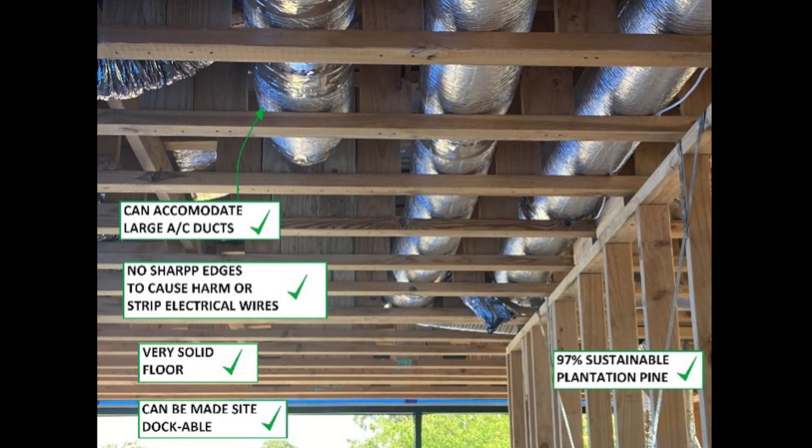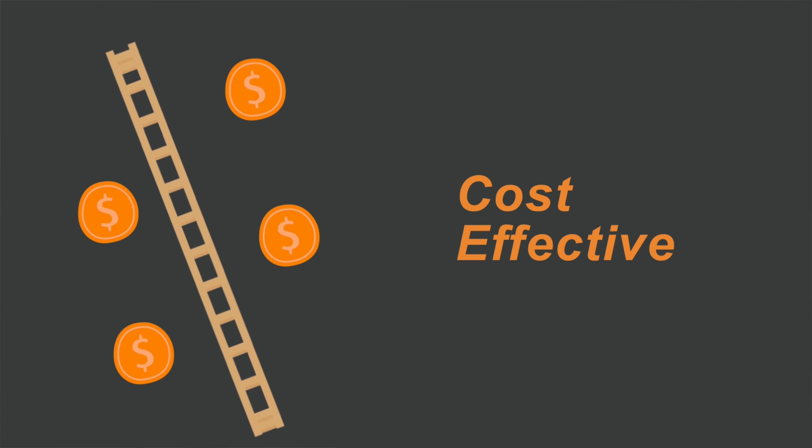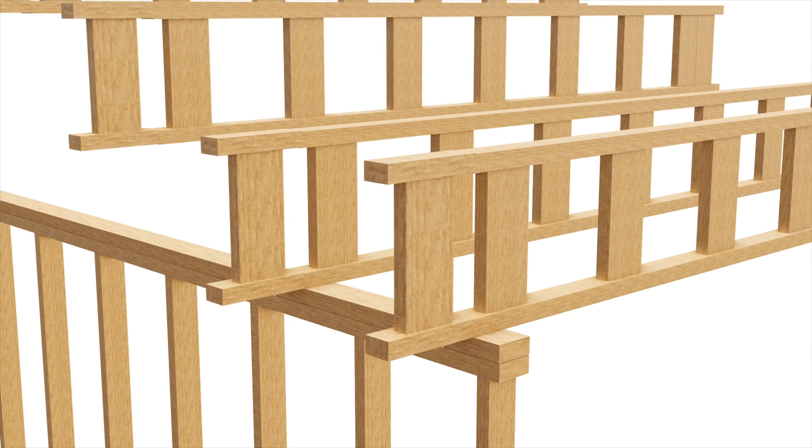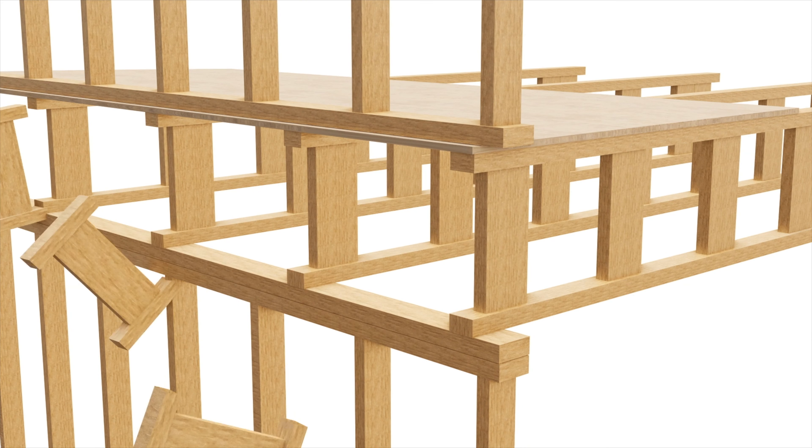With their superior strength, our trusses can support low bearing walls, large cantilevers and significantly reduce the amount of steel beams and timber beams required for a project. This can potentially save thousands of dollars on your house build. Most importantly, MegaJoyce can also be cut back and trimmed on site, saving time and money.